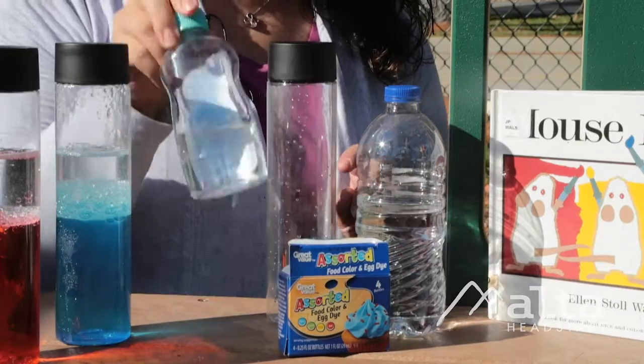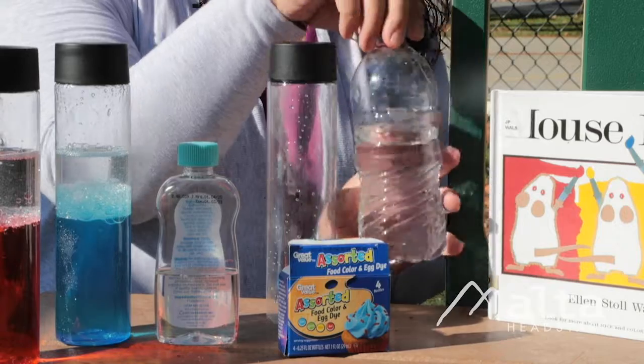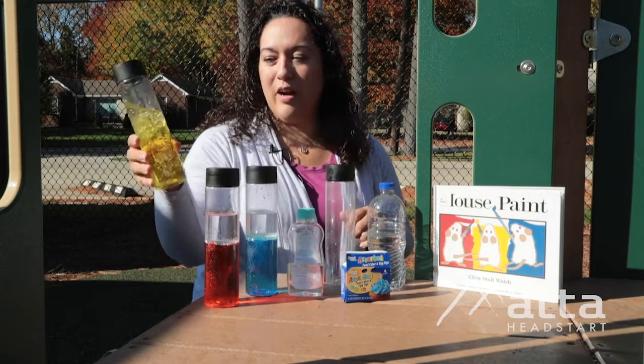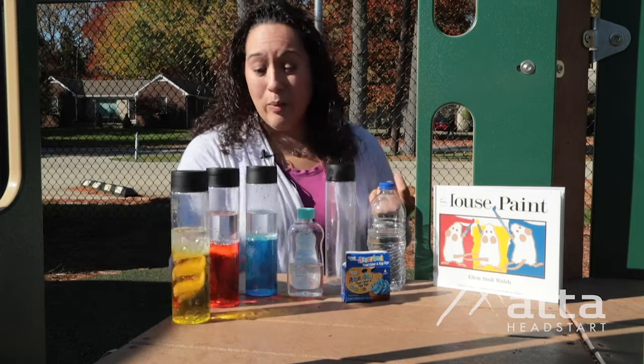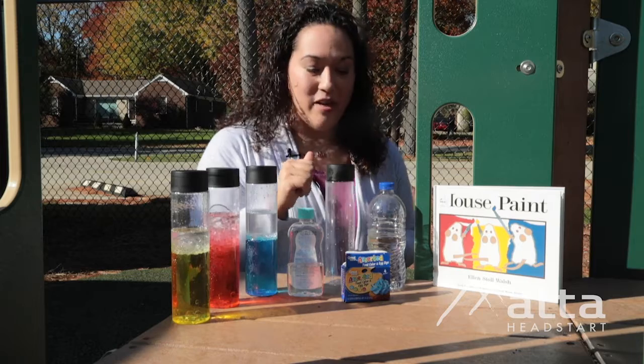So first, start with some clear baby oil, food coloring, and basic water. As you can see here, it's going to be a colorful experiment that encourages language, it encourages color identification, and even some problem solving.